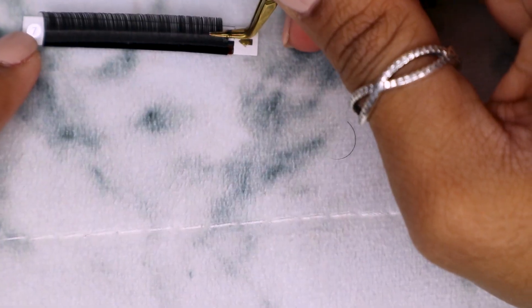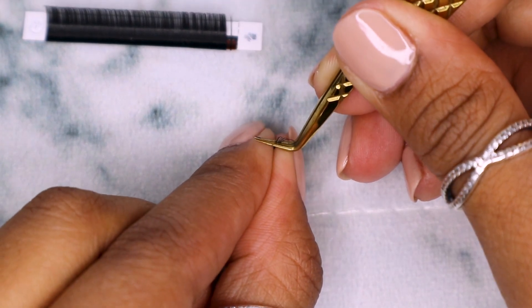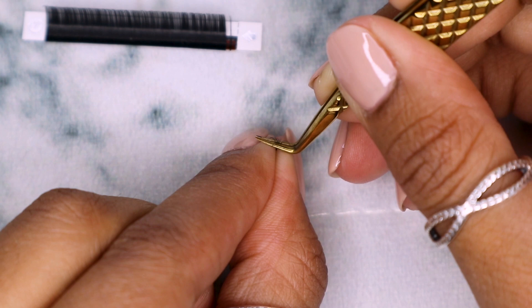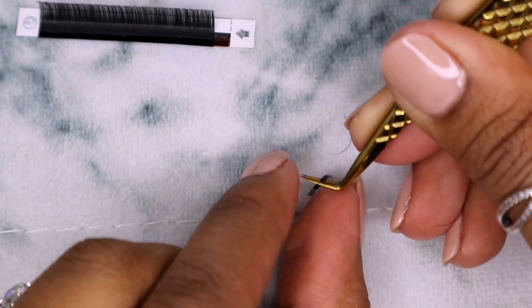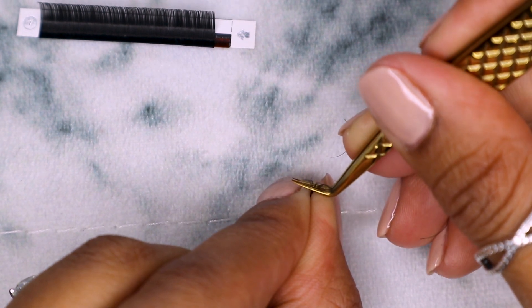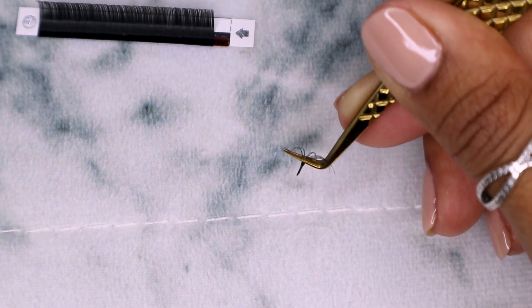Don't be sad if you can't do it. It doesn't mean you can't lash. Let me see if I can do this now. This is the best it's going to get for me.